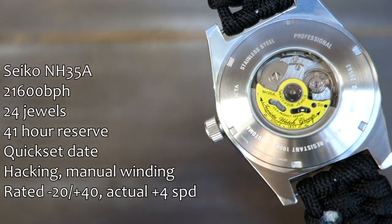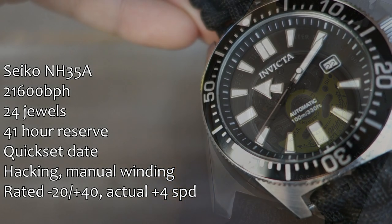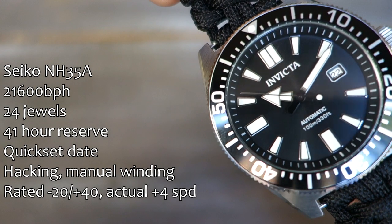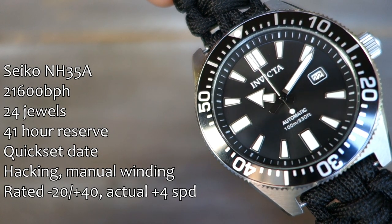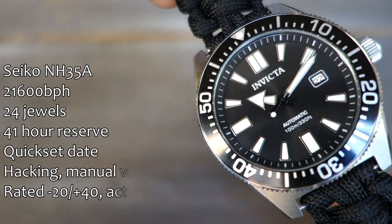The movement — you guessed it — is the NH35A. So many of my Invictas are NH35A, and this one is no different. It does have a pretty yellow rotor, which some people don't like, but I don't mind it — they've at least decorated it. Stats on the left: it has a quick-set date in a white window at three o'clock, white disc with black writing. Rated accuracy in use has been pretty good — plus four seconds a day for the week I've had it. That's very acceptable; within spec even for a chronometer.